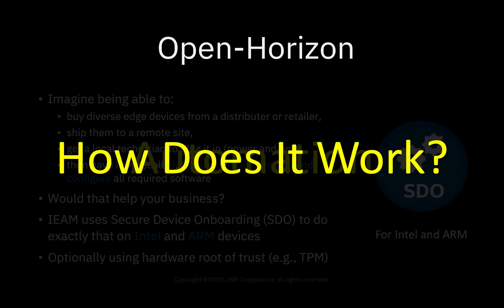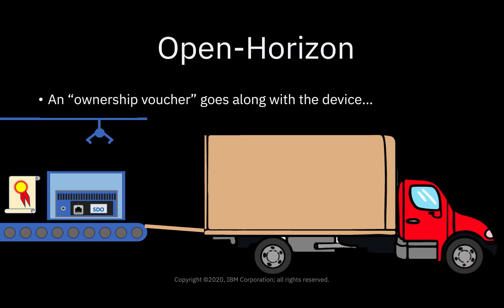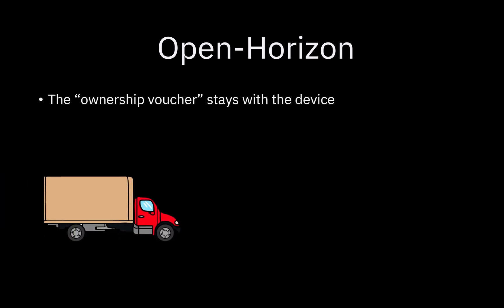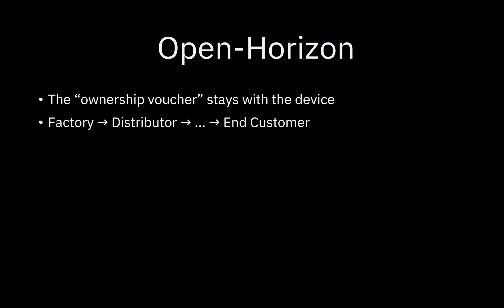So how does it work? First of all, the SDO software is installed at the manufacturer. Then an ownership voucher is created, and it always goes along with the device. The ownership voucher stays with the device as it goes through the whole supply chain — factory to distributor to whatever — and ends up at the end customer.